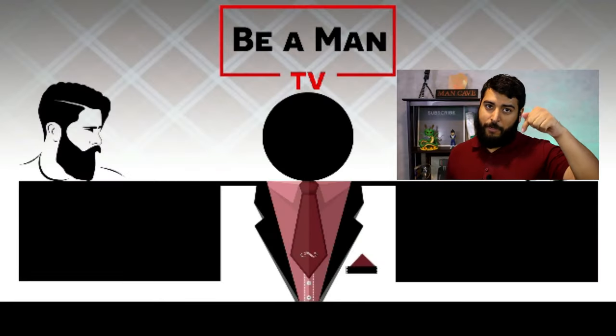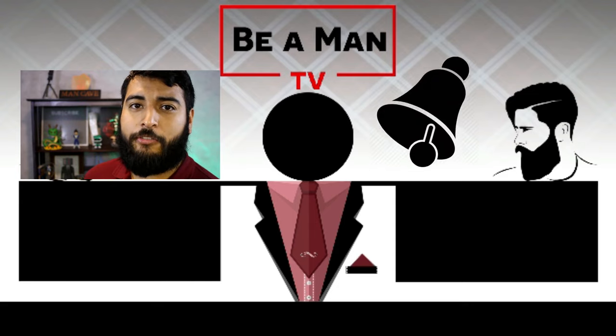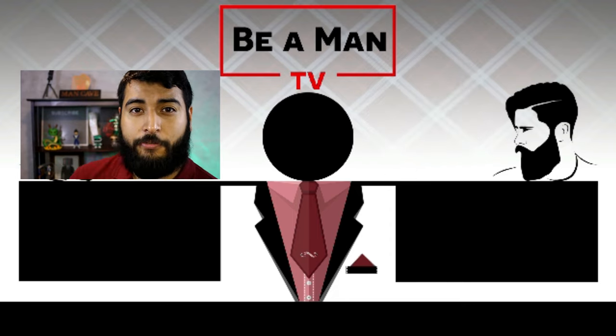If you haven't seen it, I also made a video on how to roll your shirt — check it out right below. If you're looking to not only look good but to be captivating, make sure to subscribe and ring the bell so you can be notified when I have new ideas to share with you.